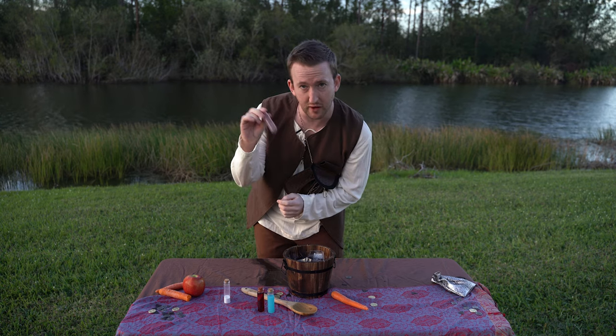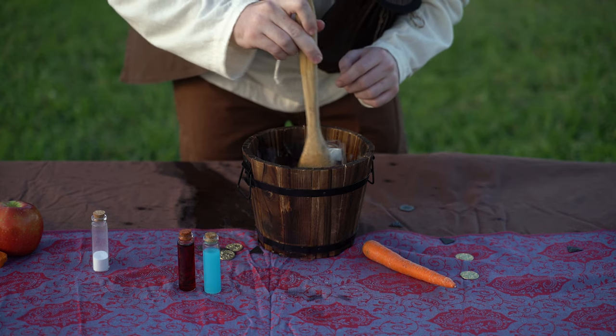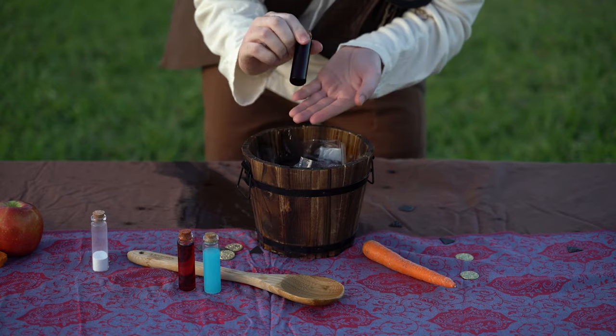You simply take your vial here, drop it into the bucket, give it a little bit of a stir, and... Oh, would you look at that? A potion.